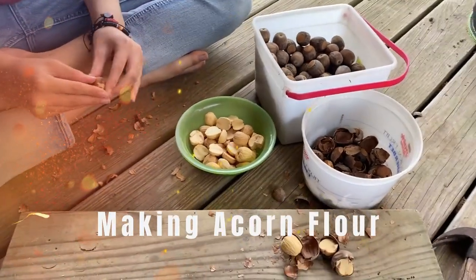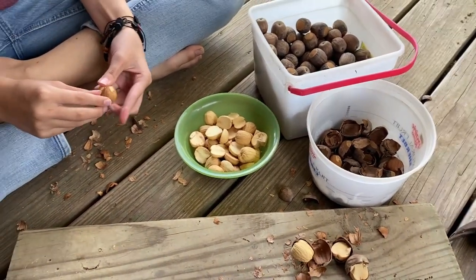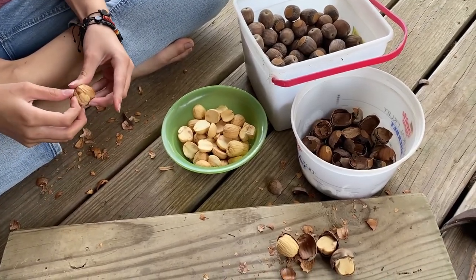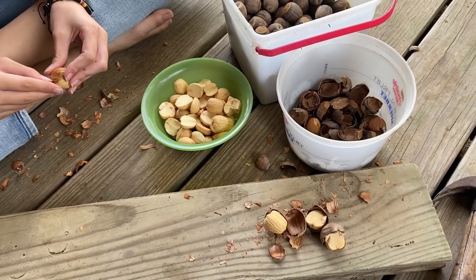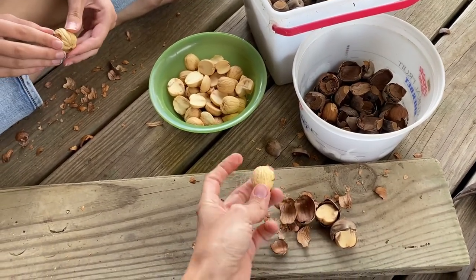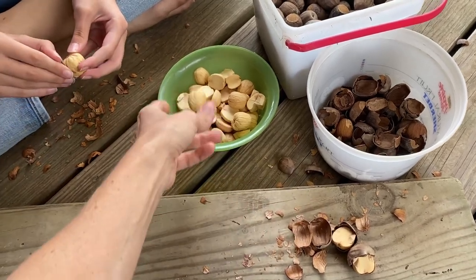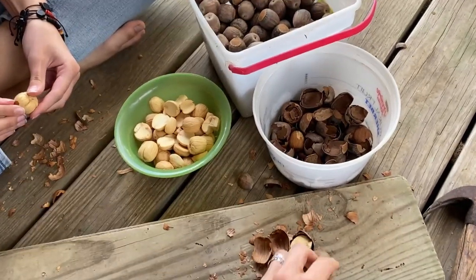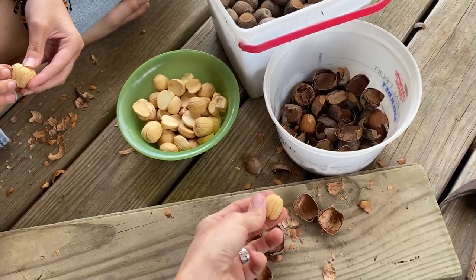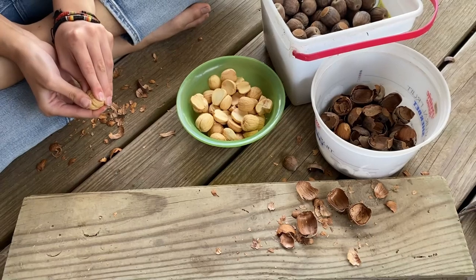The first step in making acorn flour is cracking the acorns and separating the meat from the hulls. These acorns have all gone through the float test and they sink, meaning they are good. These are Baroque acorns, so they're really big and a type of white oak, which means they're actually pretty low in tannins, so they won't have to soak as long as other acorns like red oak. If they're dry, the paper shells come off really easy, and that's our first step.